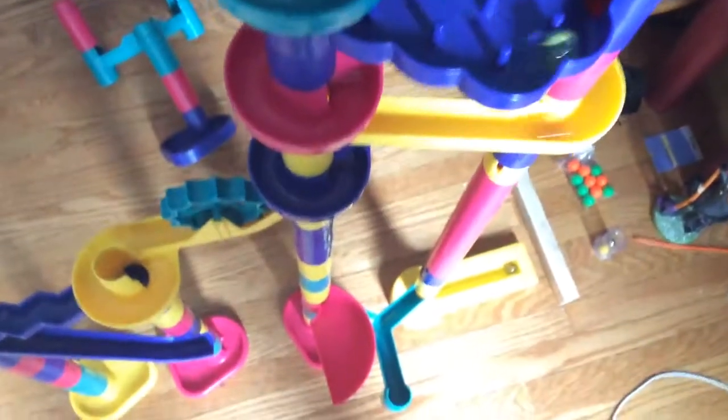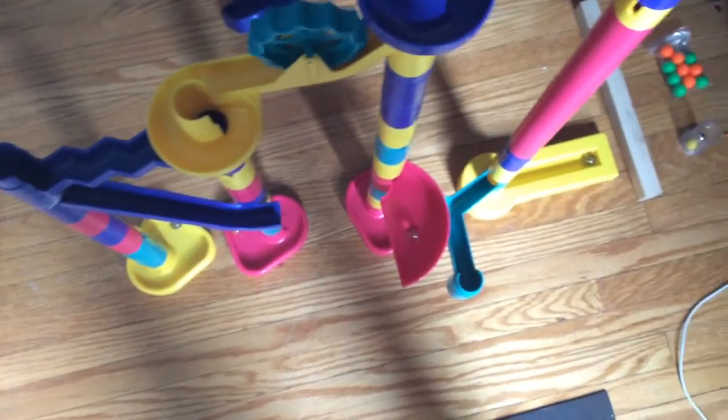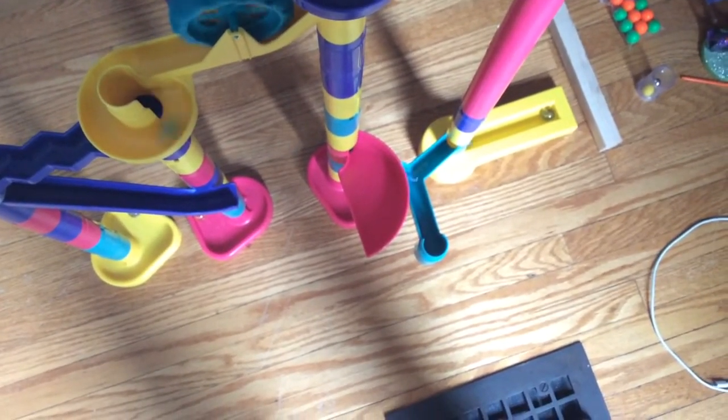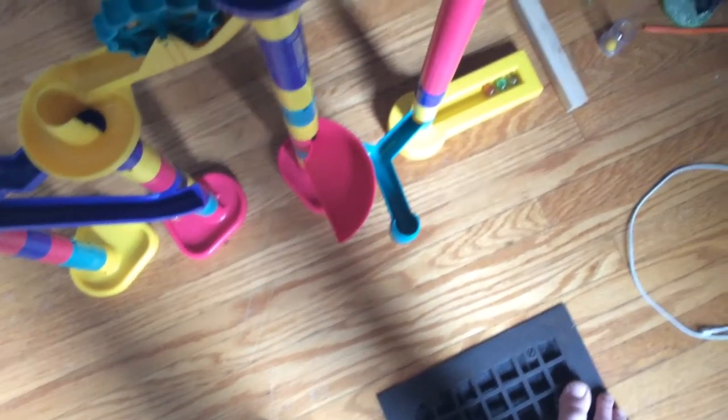Ready, set, go. Okay, never mind then. Alright, so rainbow was our winner, so yeah, congratulations.